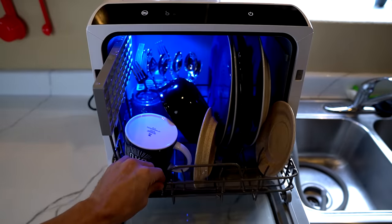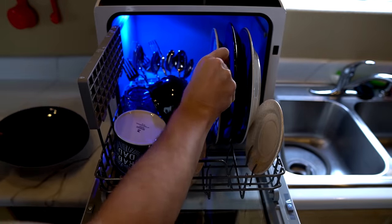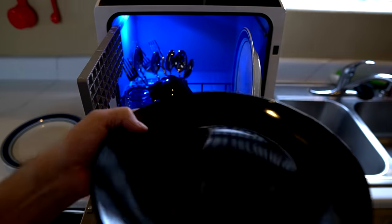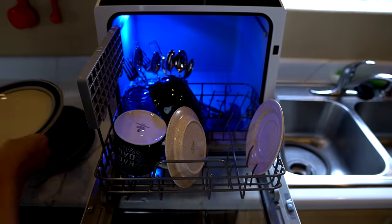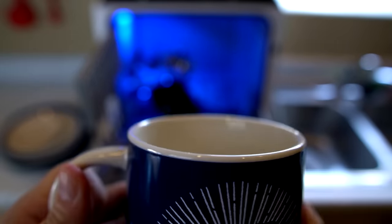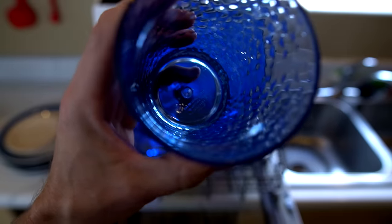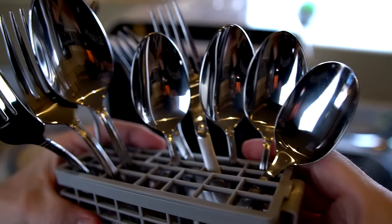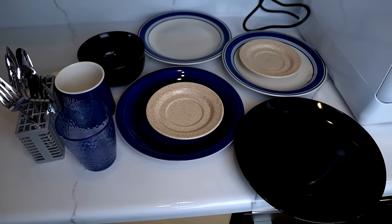Let's take a look and see how the dishes came out. This one had a bunch of stuff caked on it — that's great. This one looks fine. It looks pretty clean. Coffee mug — no coffee in there. The bottom of the cup came out pretty good. This bowl looks perfect. My small collection of silverware — all the silverware looks pretty good too. So far we're 2-0.